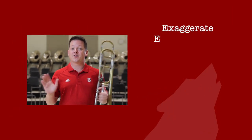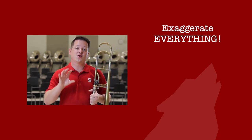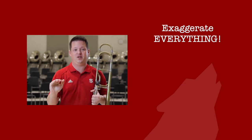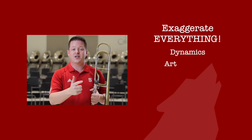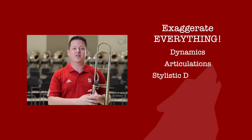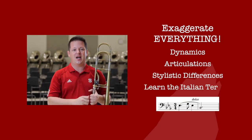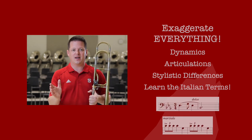Third, exaggerate everything else about the piece. If there's a theme to this video today, it's do more than you think you need to so that your musical intent is extremely clear to the judges, and you grab and hold their attention for the entire audition. Exaggerate your dynamics, your articulations, your stylistic differences section to section, even those little Italian terms — dolce, marzial. Look up what those mean, and do that times ten when you're playing.